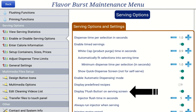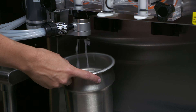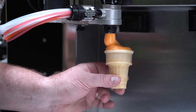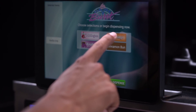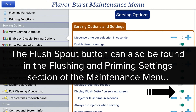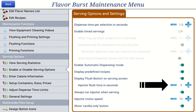The Display Flush Button on Serving Screen setting will add a flush spout button on the main screen. This allows the operator to flush the spout with sanitizer solution between servings, clearing out any residual syrup and reducing carryover between servings. Please note that this is not recommended if your machine is used in a self-serve environment, as customers may accidentally activate the flushing feature without realizing what it does. Press the blue bar to On to enable this setting. If the spout is not clearing all the product during the flushing function, you can adjust the injector flush time by pressing the blue plus or minus buttons.